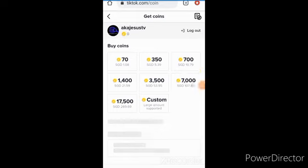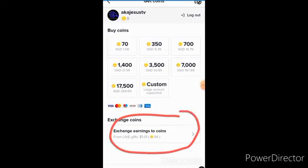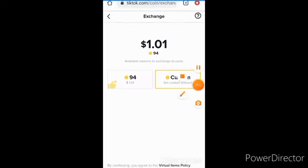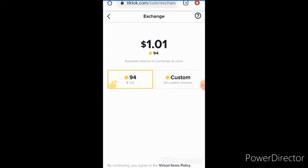Now it's time to get the coin. You see what it says here — 'Exchange earnings to coins'. That is what you need to click. It takes you here. I want to use the whole one dollar I have in my account to get coins. Instead of clicking 'Custom', I'll just click this option. That is how it works — I'll click on it, then click 'Exchange', then click 'Complete'.